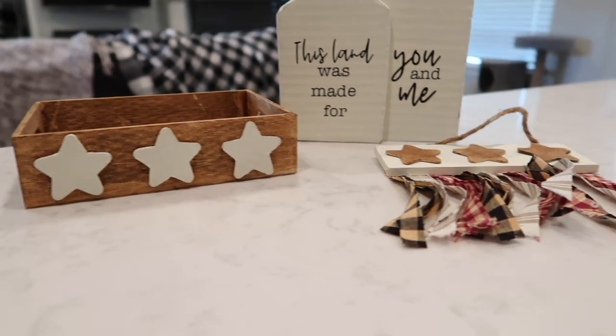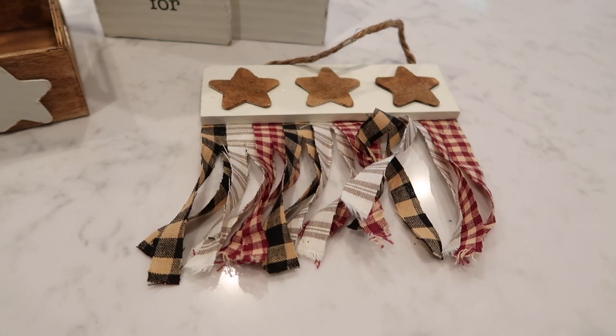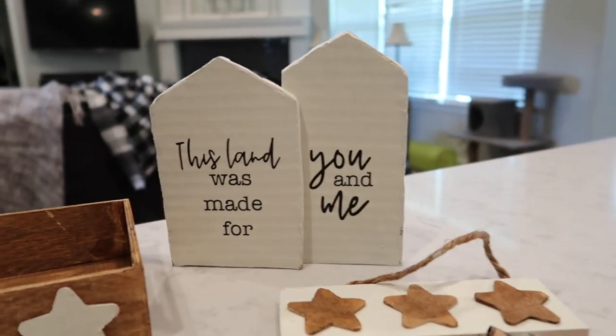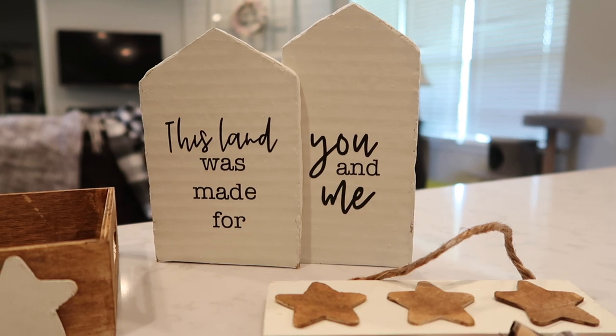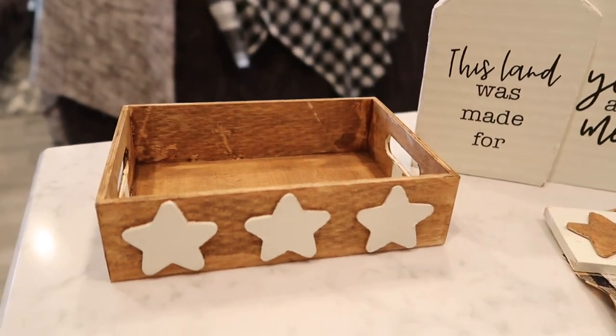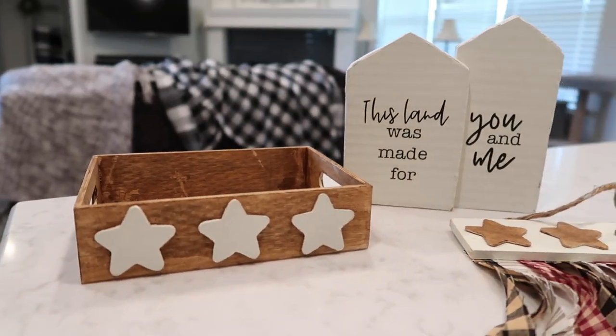Now back to showing you and wrapping up what I created today. I have this little banner-type sign thing — I like it, it turned out really cute. 'This land was made for you and me.' I feel like I need to add a bow to the top. And this little star tray turned out super cute and will look really great on my tier tray. Thank y'all so much for joining me today — I hope you enjoyed these three quick and easy neutral patriotic decor ideas. If you want to follow me here on YouTube or over on Instagram, it's 'our gray house' — but just don't follow me in real life, because that's creepy. Bye!